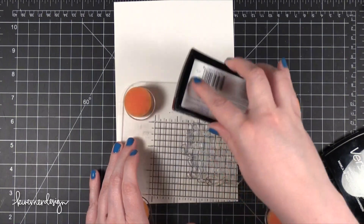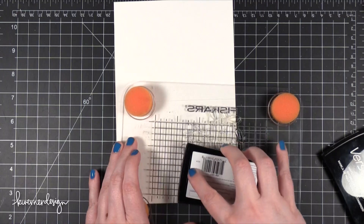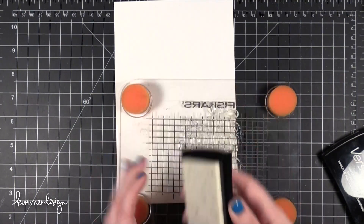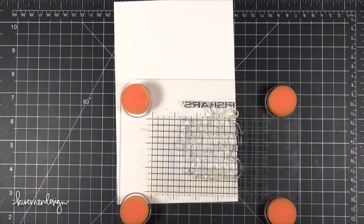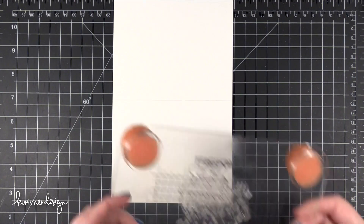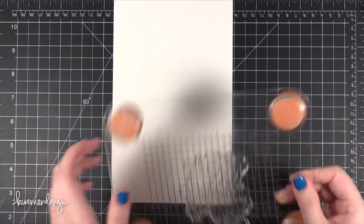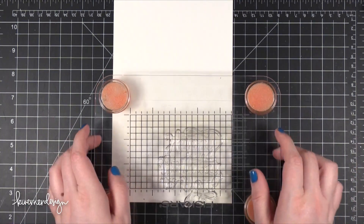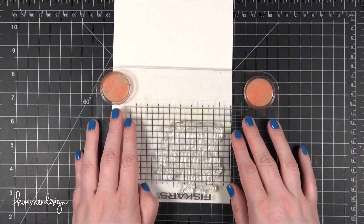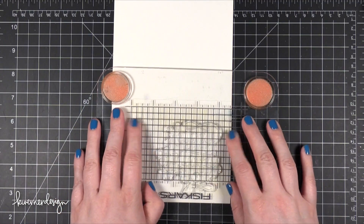Now I'm stamping one of the sentiments from that stamp set in VersaMark ink. This is the one that says Happy Birthday to You. It's really large and big, so I wanted to make sure that when I stamp this I get a really good impression. After I get it lined up and start to impress it onto my card base, I'm really making sure to run my fingertips over every single surface of that big huge stamp.